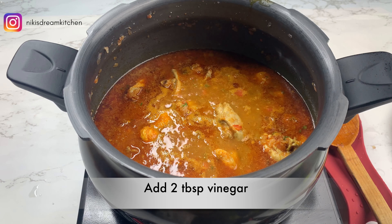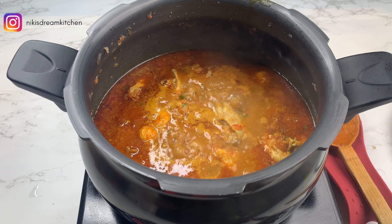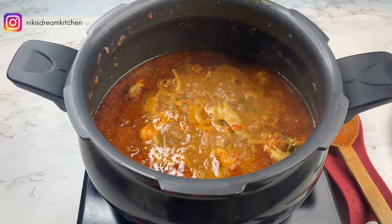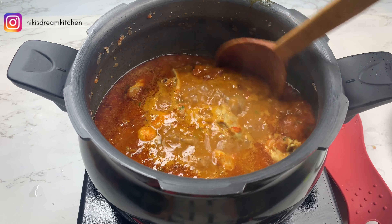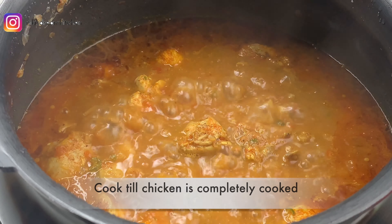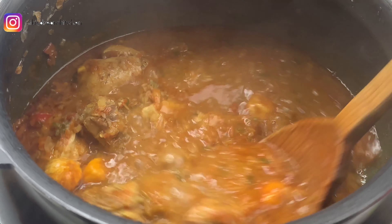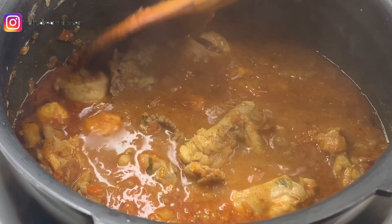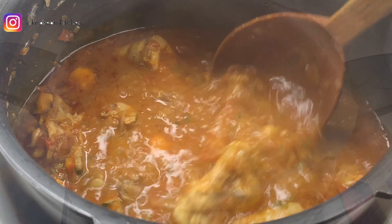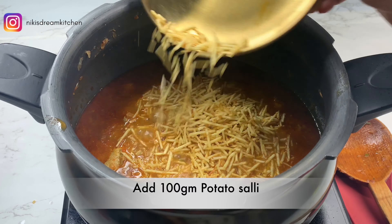I have added the remaining half of the water to the gravy and the chicken is just about cooked. At this point I'm going to add in 2 tbsp vinegar. The chicken has been cooking for about 8 minutes now and as you can see the oil has risen to the top and my chicken is cooked.